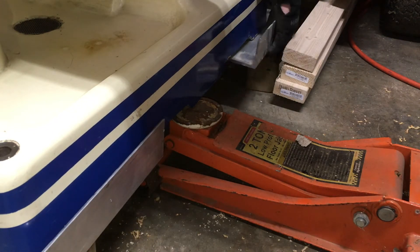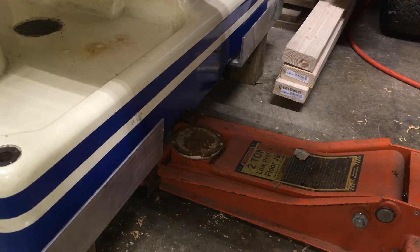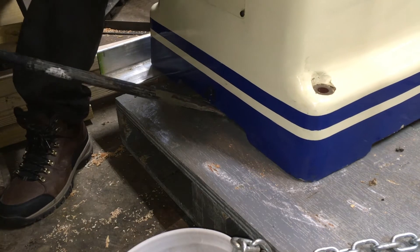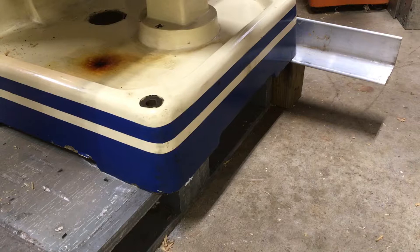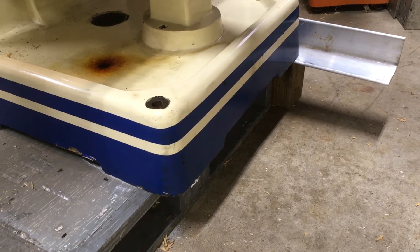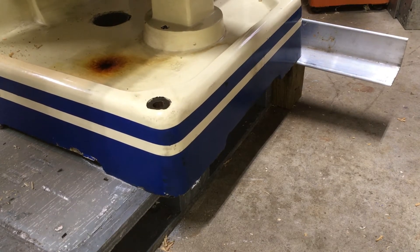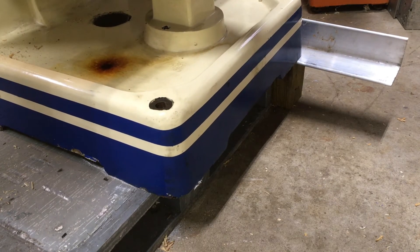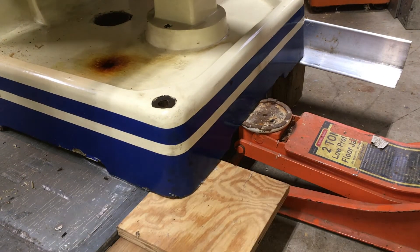I had a few different ideas about how to get rid of the pallet from underneath the machine. One of them was to use a sawzall to chop up the pallet and pull it out piece by piece — maybe next time for the sake of making good footage I'll do that. But for now I just pushed it forward to set three corners of the machine on temporary supports.